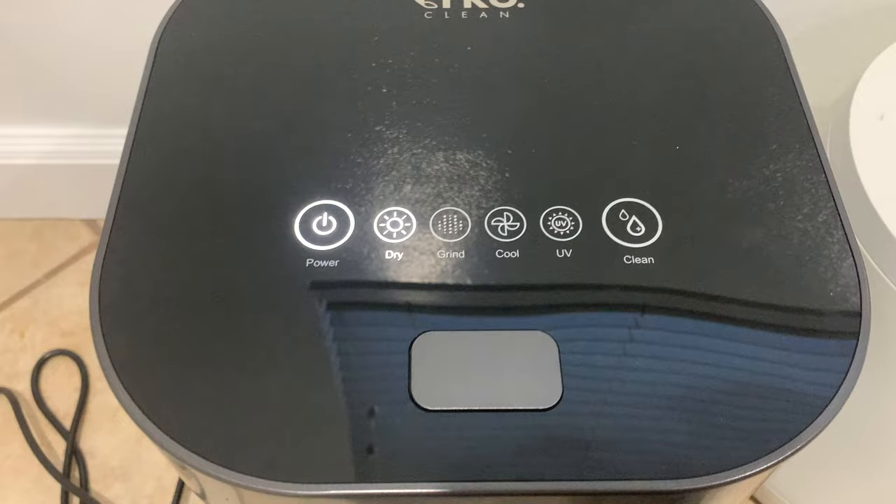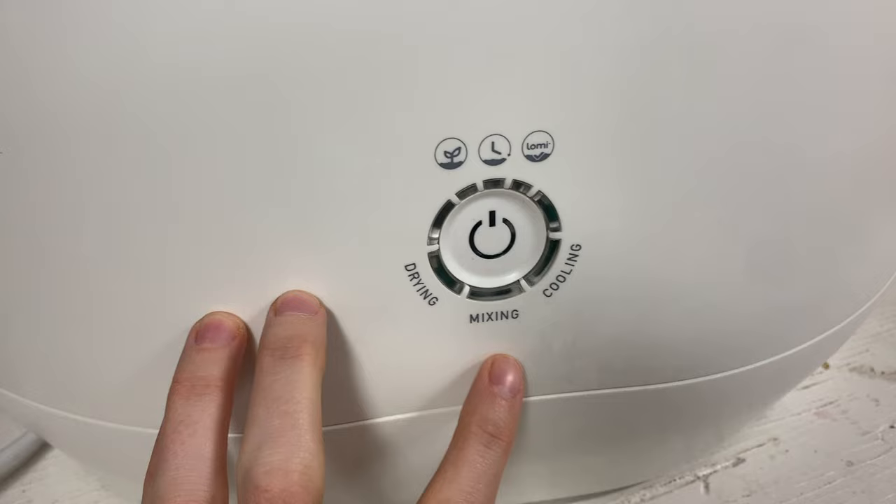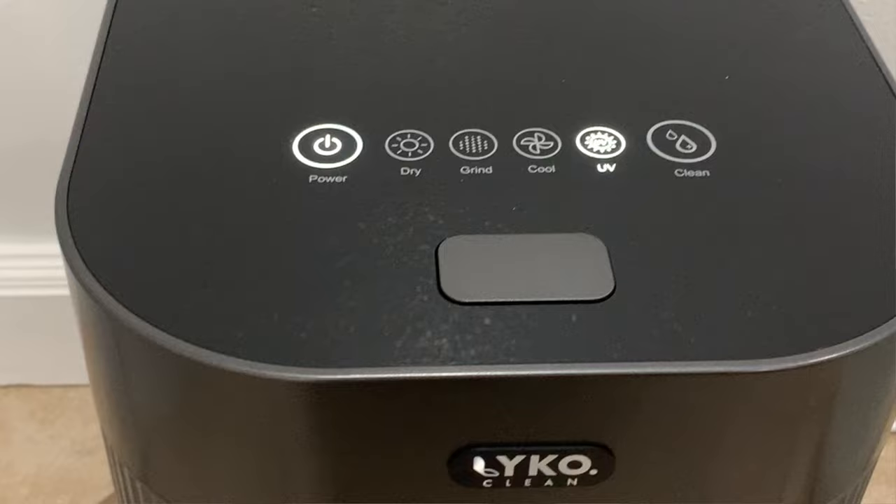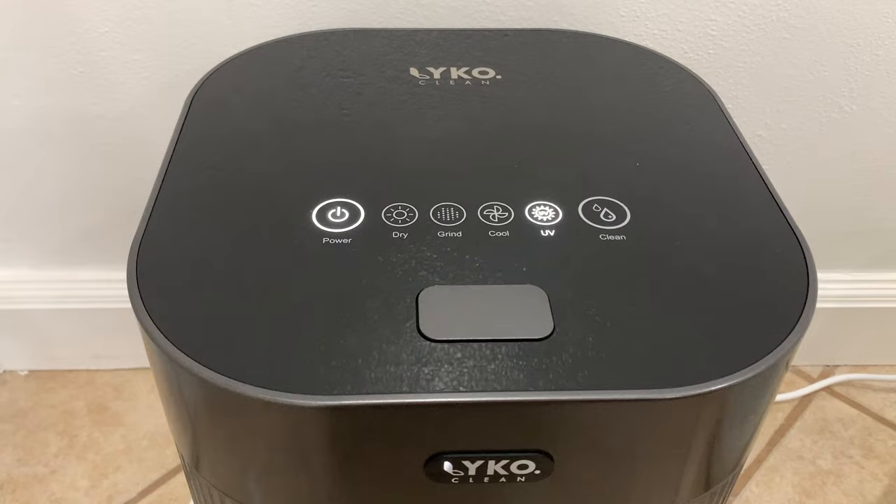Let's compare and contrast the features of these two composters — and this is just my opinion. Starting with how they run, they're both very similar: they have a drying cycle that dries out food waste as well as a mixing and grinding cycle that makes it into that pre-compost material. The one thing that's different about the Lyco Clean is that once the cycle is done running, it goes into storage mode where it continues to mix every now and then and shines a UV light so that no mold or harmful bacteria can grow. To be completely honest, I'm not sure that's a huge win for the Lyco Clean to have.